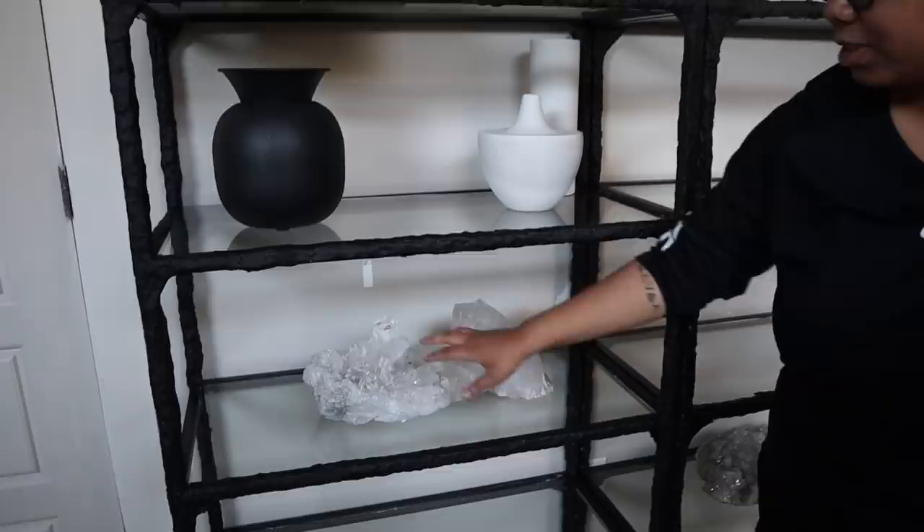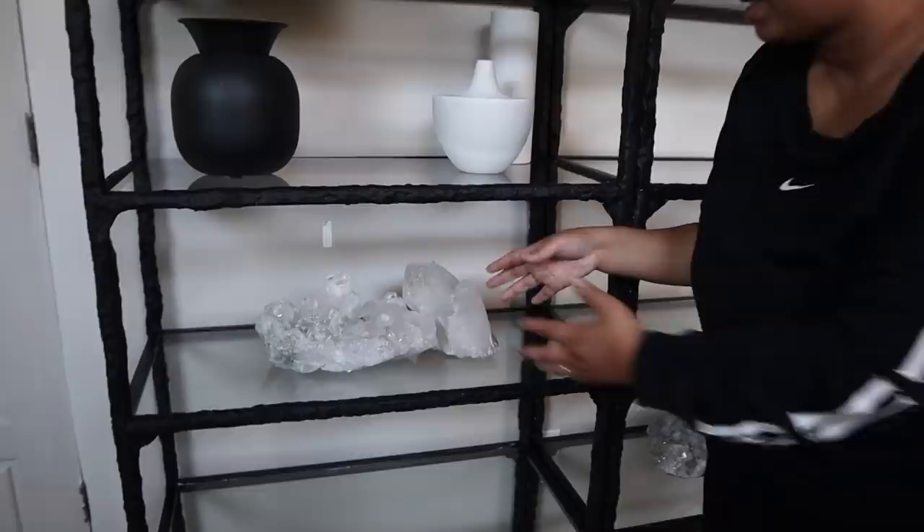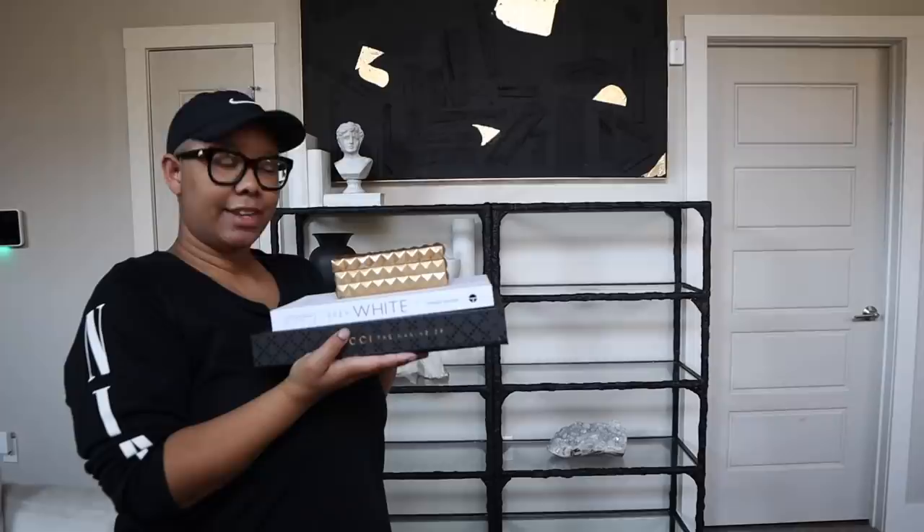Then on the next shelf I have crystals. What I did is I took this crystal from HomeGoods and this one from HomeGoods, and pushed them together so it looks like one large crystal. That is a really great price-saving technique, because a crystal this size is really expensive, and we don't want to break the bank.